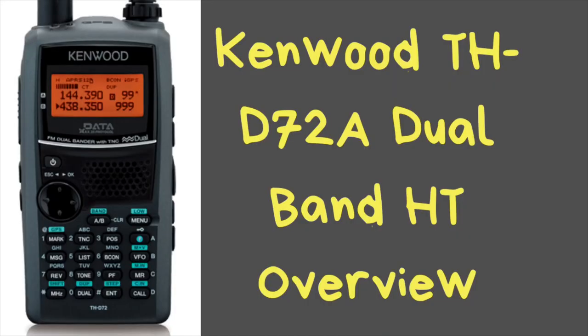Welcome back to Everything Ham Radio. My name is Curtis, my call sign is Kilo5CharlieLimaMike. Today we're going to be talking about the Kenwood TH-D72A Dual Band HT. But before we get into that, please make sure you click on the subscribe button in the bottom right hand corner, and don't forget the bell icon so you don't miss anything. Now let's go ahead and get on to this overview.